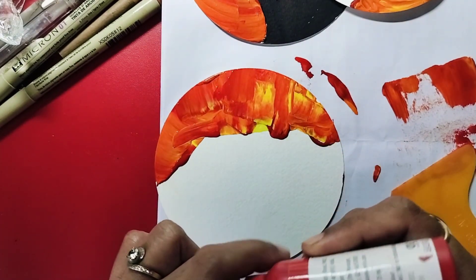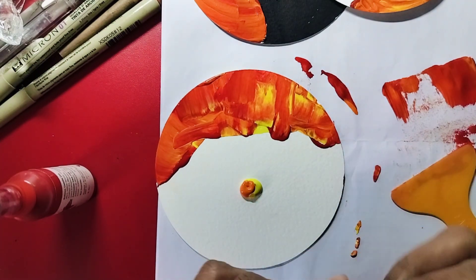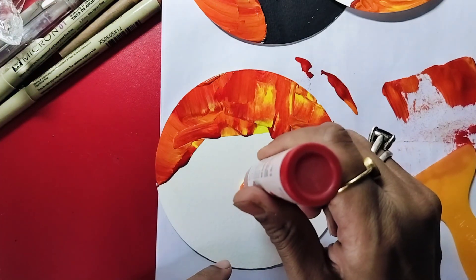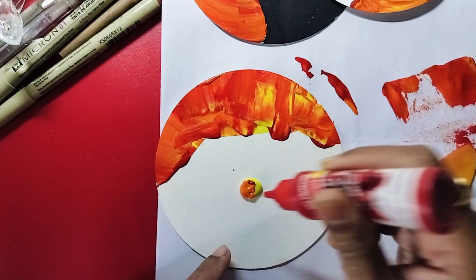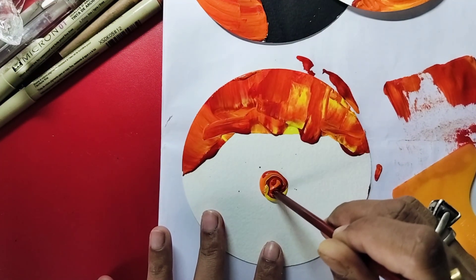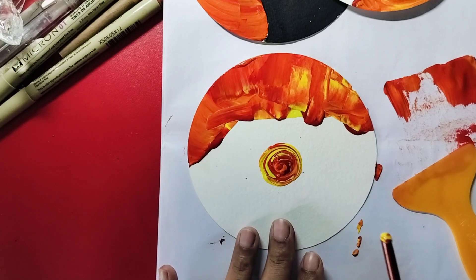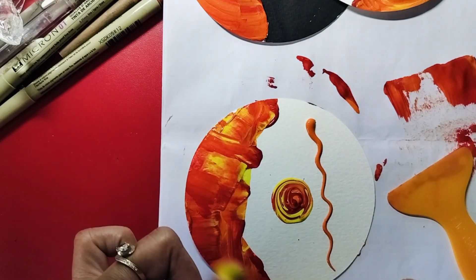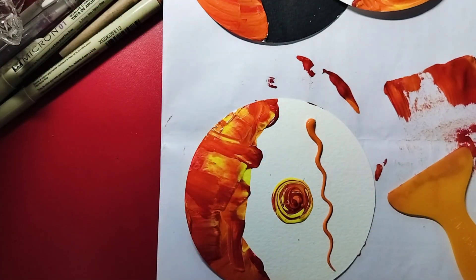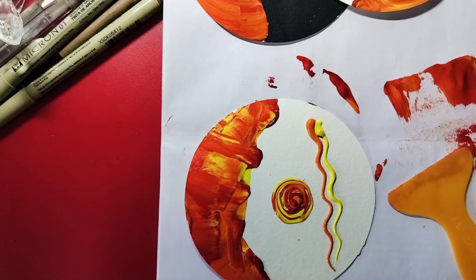For example, you can add three dots - start with yellow, then add some orange, then add some red. Give it a nice shake, then use something like a toothpick or anything easily available and just rotate to create a swirl. This also makes a nice texture.